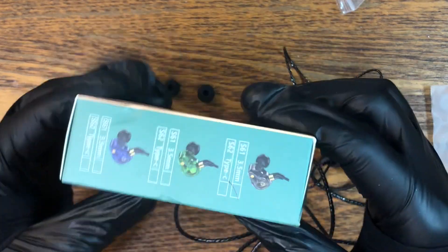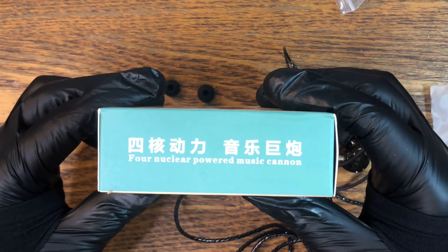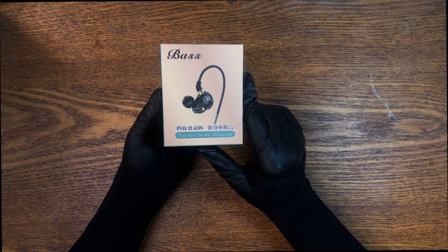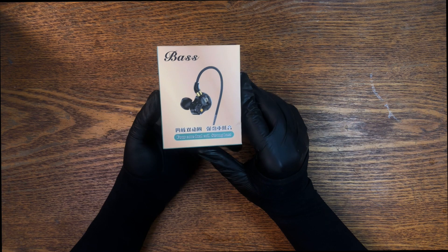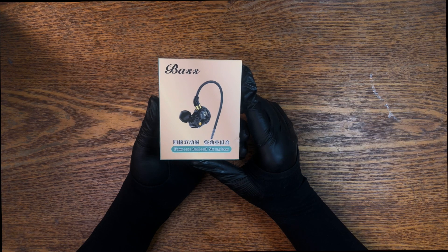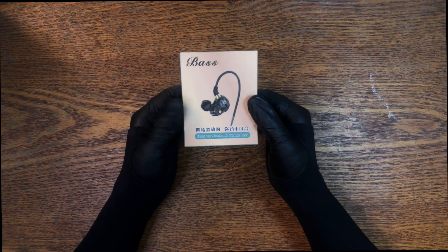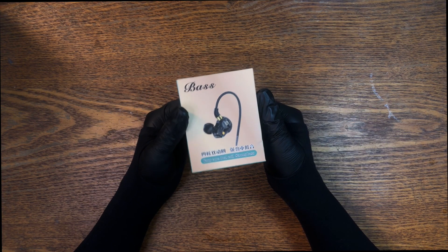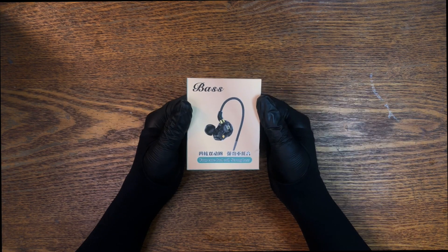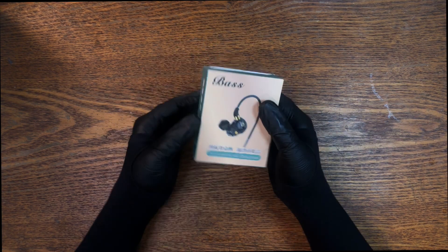I'm going to put these through their paces and I'll come back and tell you how they performed. I think I gave these things a fair shake. When I first tried to use them, they were just all bass — no mids and highs whatsoever. I have experience with audio stuff, being a recording engineer, and sometimes these things need to be broken in. So I played music through them all night with a playlist of different kinds of music, and they were a bit better this morning when I woke up.